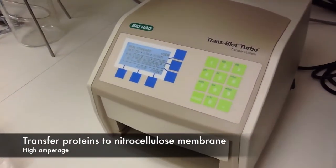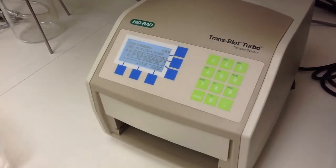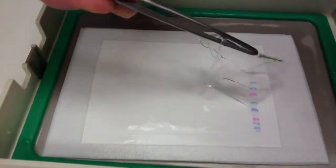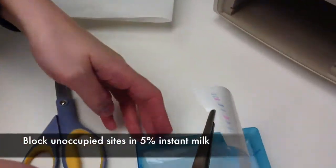We'll put it in a high amperage transfer apparatus for about 30 minutes. Notice that 30 minutes later, the proteins have transferred. Look at the colored molecular weight marker standards on the right.